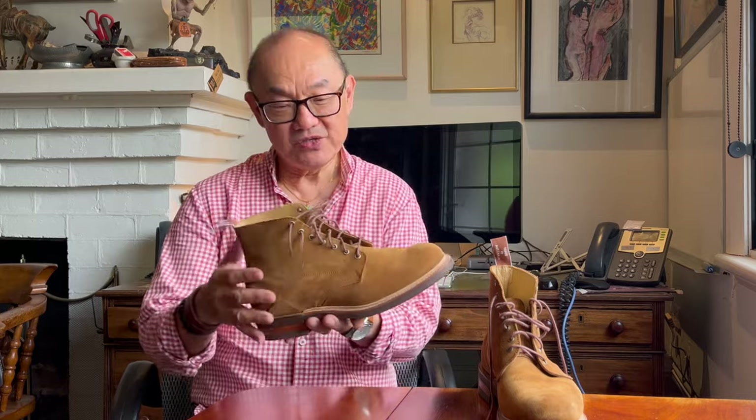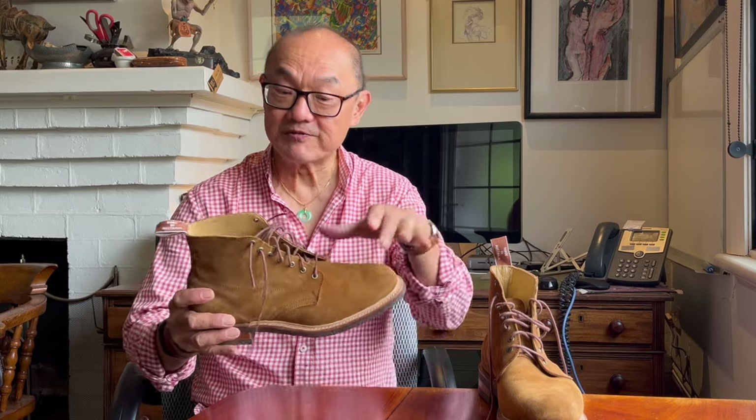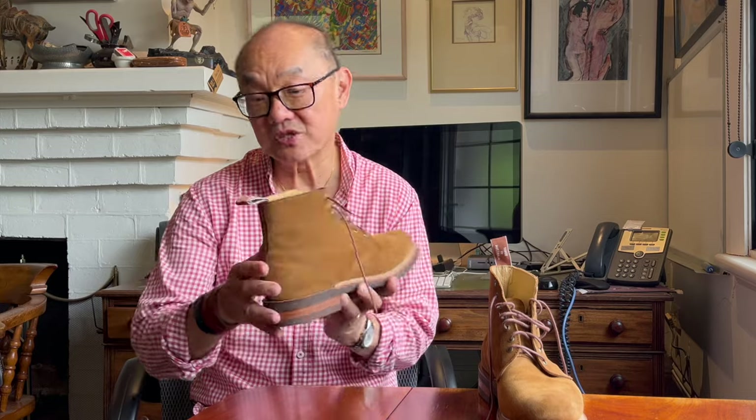Now, I guess for boot people used to American Heritage Boots, you might call this a service boot. It has all the usual hallmarks: a six-inch shaft, a low-block heel made up of a vamp piece, quarter panels, and an internal heel counter with no discernible backstay, just a seam up the back.